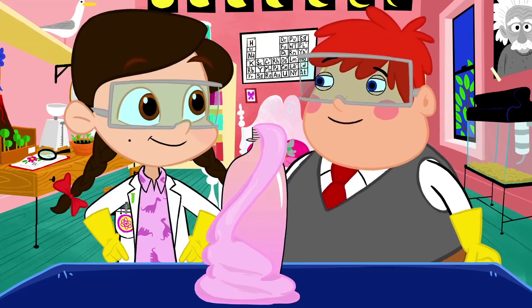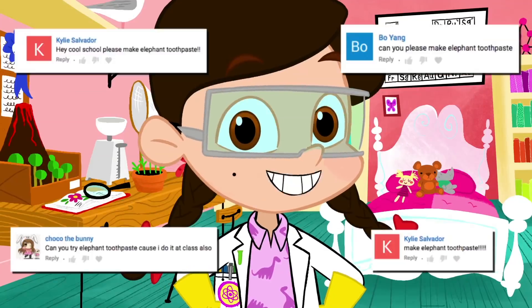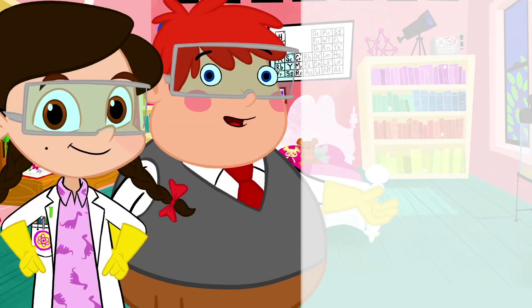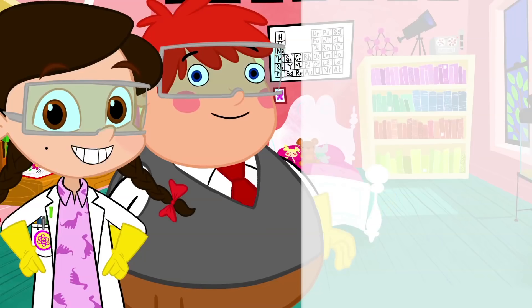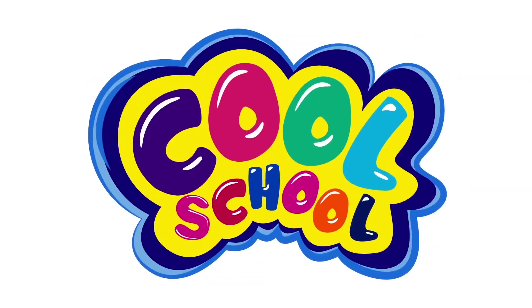That experiment was even cooler than an elephant. Sure was! A special thank you to all our awesome fans that suggested we try it. Don't forget to comment below to let us know which experiment you want to see next. Like, subscribe, and come back for a ton more science and awesomeness right here on The Nicky Show. See you guys next time. Bye!